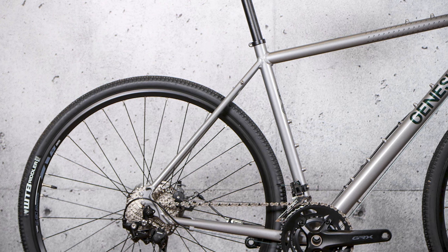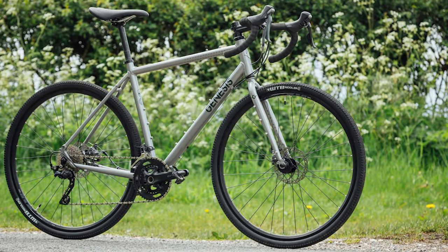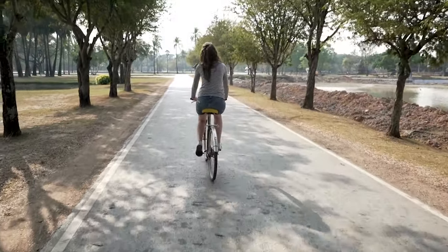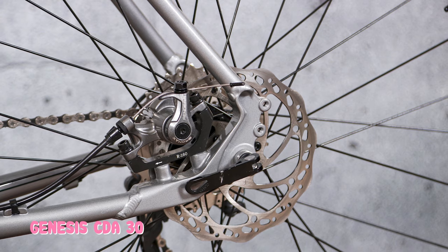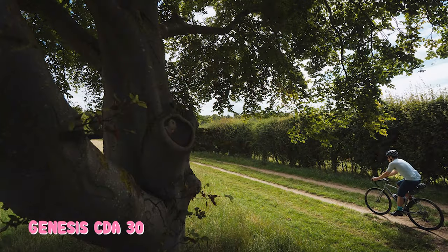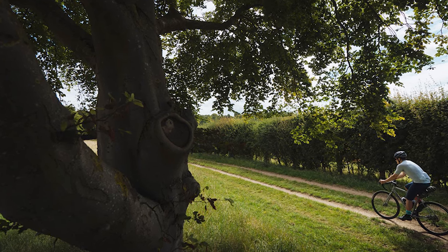Frame and components. TIG-welded aluminium frames are rarely pretty, but the CDA is more workhorse than work of art. It does have a pleasingly traditional silhouette with a round profile, using 6066 over 6061 double-butted tubes. The fork itself is made of steel — it looks indestructible, and it probably needs to be. It's studded with rack mounts and looks ready for serious haulage. The Hellraiser-like mounts protruding from every tube are another striking feature of this bike.